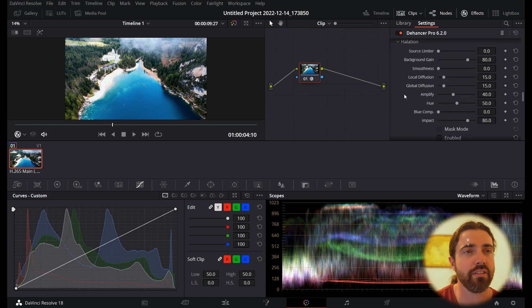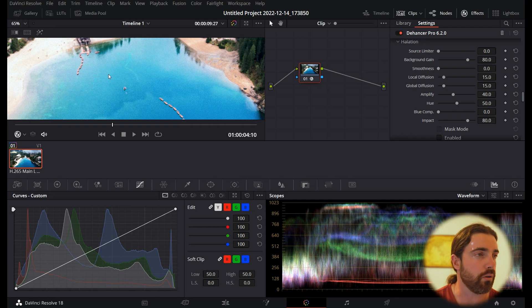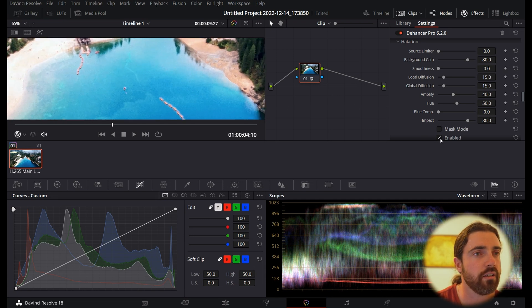Next we go down to Halation. In the old film days, an overexposed part of the scene would create a little red tinge on the outside of overexposed areas. I chose this clip specifically because it has overexposed sections. Turning this on, you can see it's giving it that slightly off highlight. I really like it just as it looks.